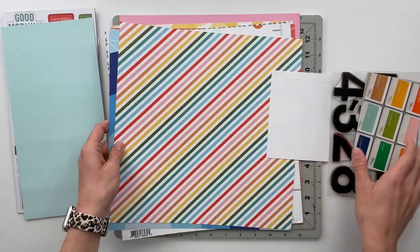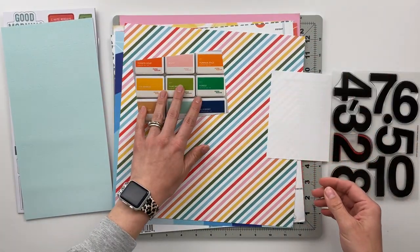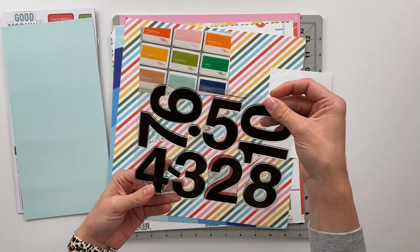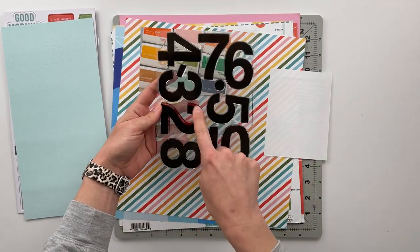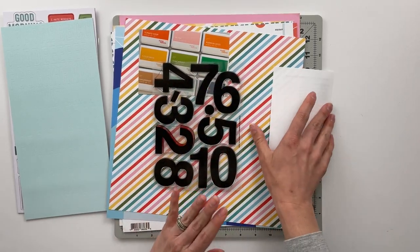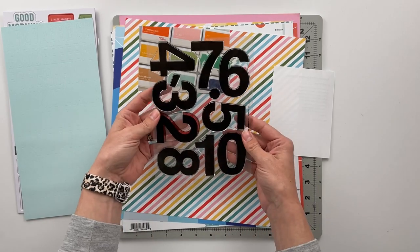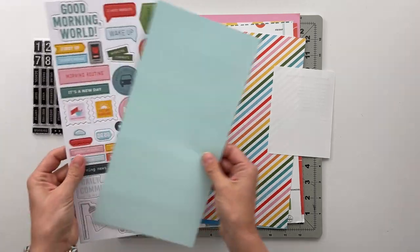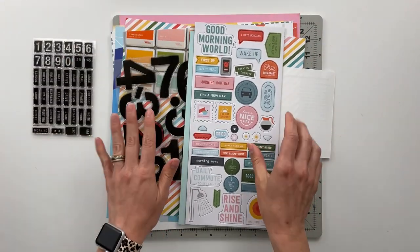I also got the full ink stamp set that came out along with the large Downtown Numbers stamps. I've already used one of them, but there's the full sheet. It's a 6x8 stamp sheet and they're really fun, really big. Okay, so that is a general breakdown of what is included in this kit.